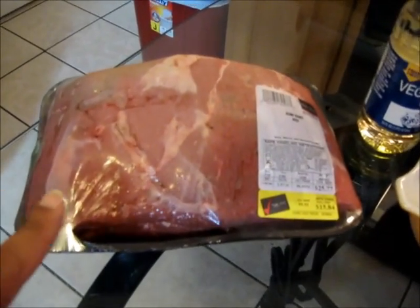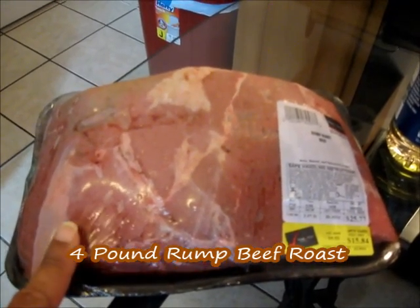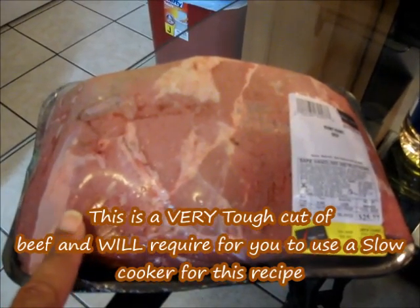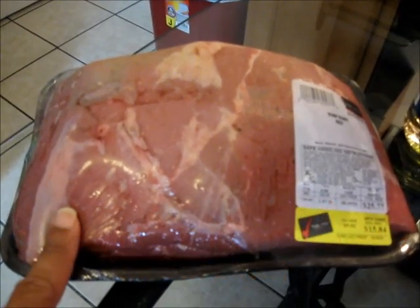You're going to need one rump roast beef — about four pounds. Now I want to let you know that this is a very tough cut of beef, so it requires you to slow cook it in a slow cooker for this recipe. No exceptions.